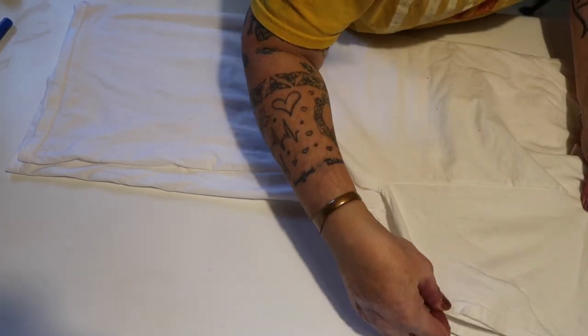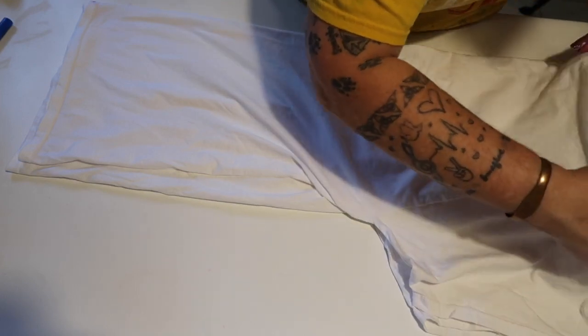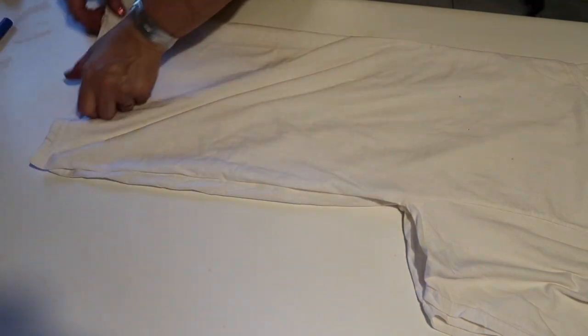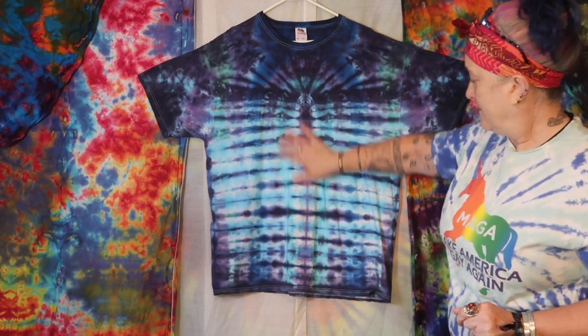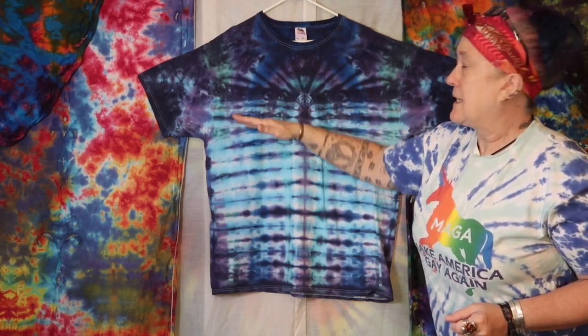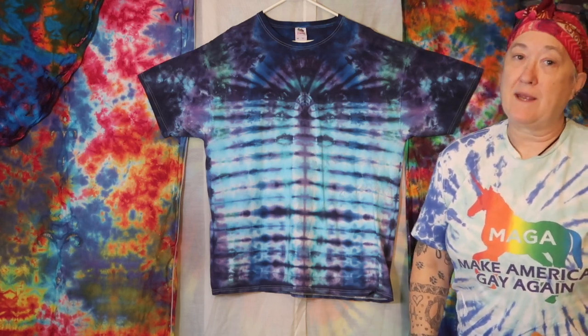Make sure to take your time doing your fold to keep the lines as crisp as possible. And look at this fan right here at the top — like in the old art deco architecture!